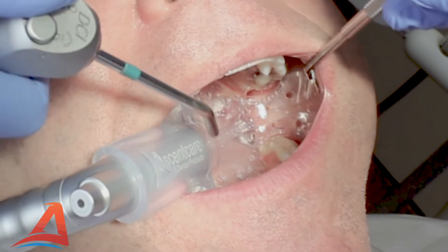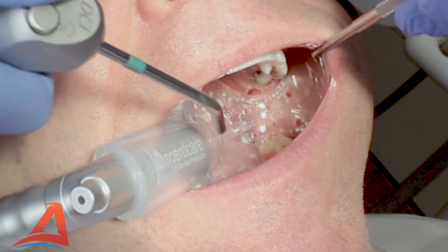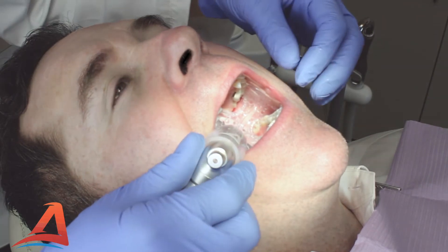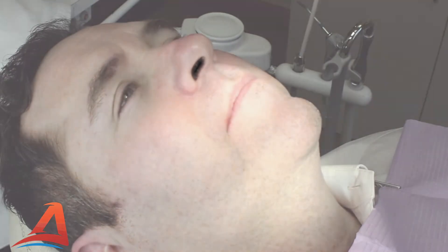You can now begin your dental procedure with Vaculex isolation. To remove the mouthpiece, instruct the patient to open wide and gently pull out the adapter and mouthpiece together.